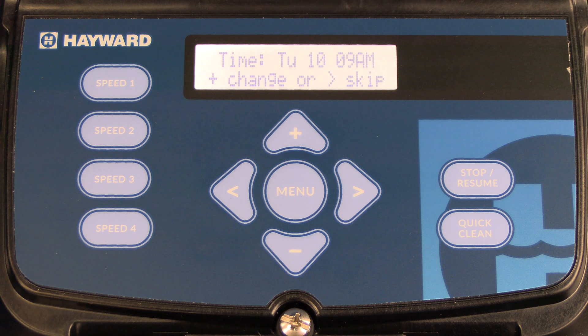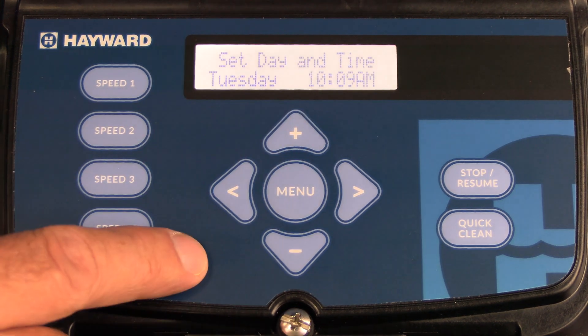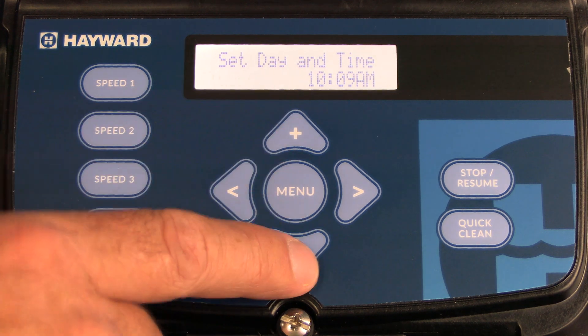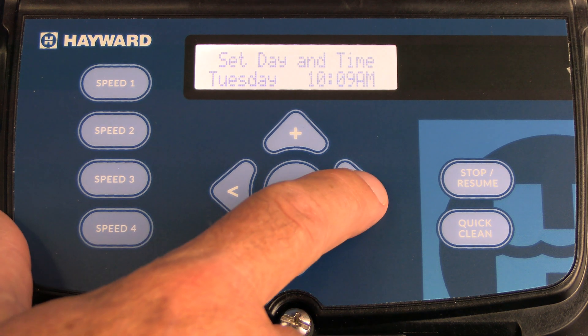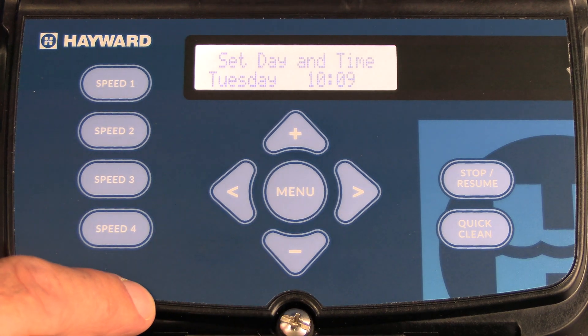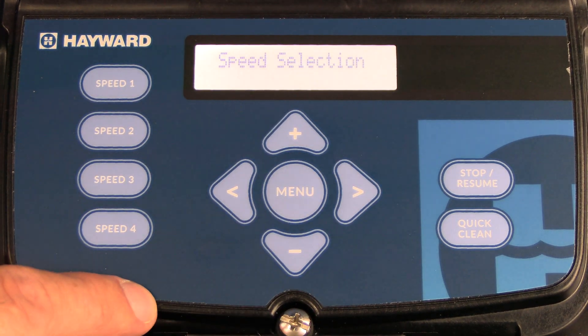The next available menu is to set date and time. Press the plus arrow to change, and then you'll be able to adjust your day of the week by pressing the plus or minus key. The right arrow will allow you to adjust the hour, then the minutes, and one more time for AM or PM. Once you have all that set, press the right arrow again.